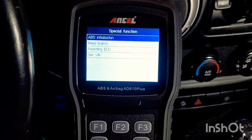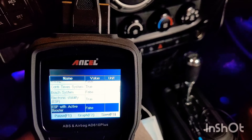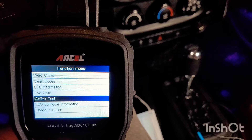So you go down to special functions and it has some more options — you can even bleed your brakes from here. Make sure you stay till the end because I'm going to give you a code so you can get 25% off. And this isn't a $300 item — with the code I'm giving you, it's going to be down to about $85.